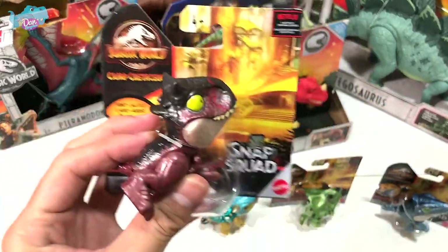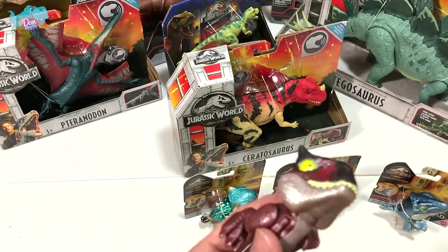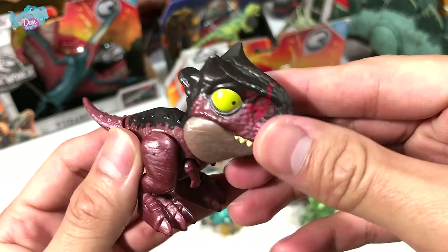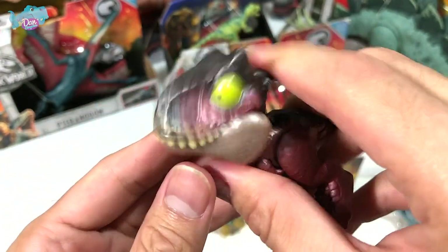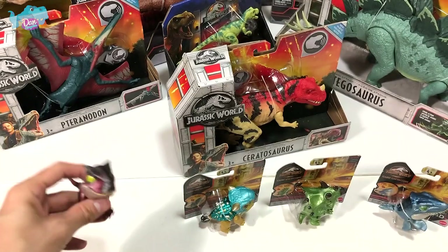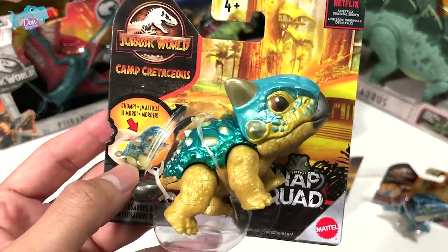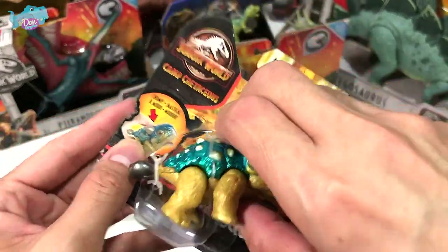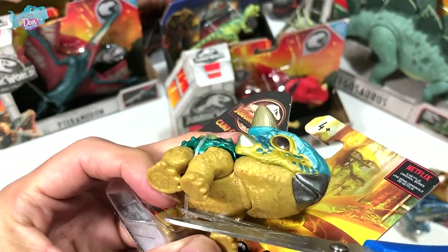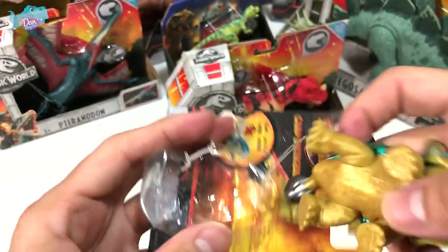We have a Carnotaurus right here, which is part of the Camp Cretaceous series. The difference between the previous Snap Squad and the new Camp Cretaceous series is that it has a shiny coat of paint. This is Carnotaurus — the meat-eating bull. The vibrant colors are really attractive. Let's cut this loose and free it from its packaging.